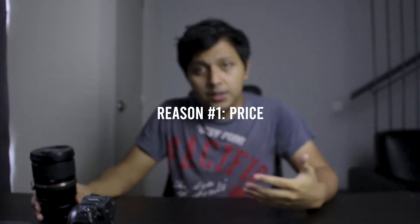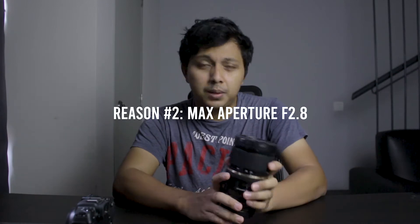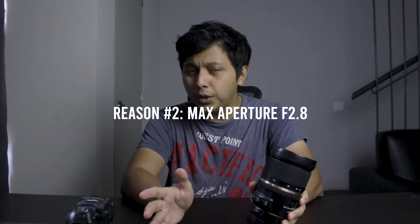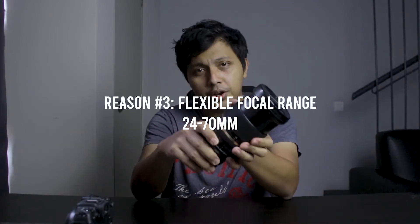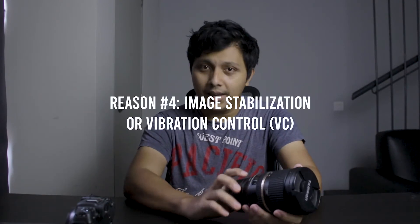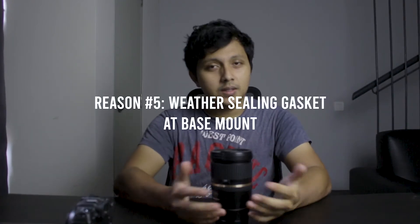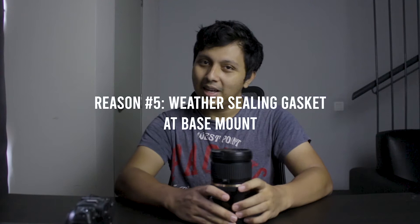Why? First up is the price — it is one of the cheapest of its class among its competitors. Two is the bright maximum aperture of f2.8 across the whole zoom range. Three is the focal range of 24-70mm, which is going to get you around lots of things to shoot. Number four is the VC, or IS — this lens has image stabilization built in. And number five is the existence of a weather sealing gasket right at the base mount of the lens.